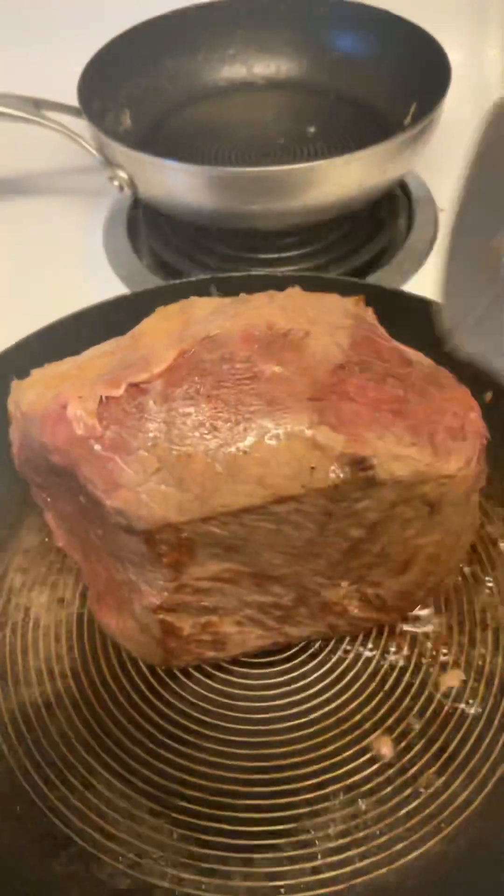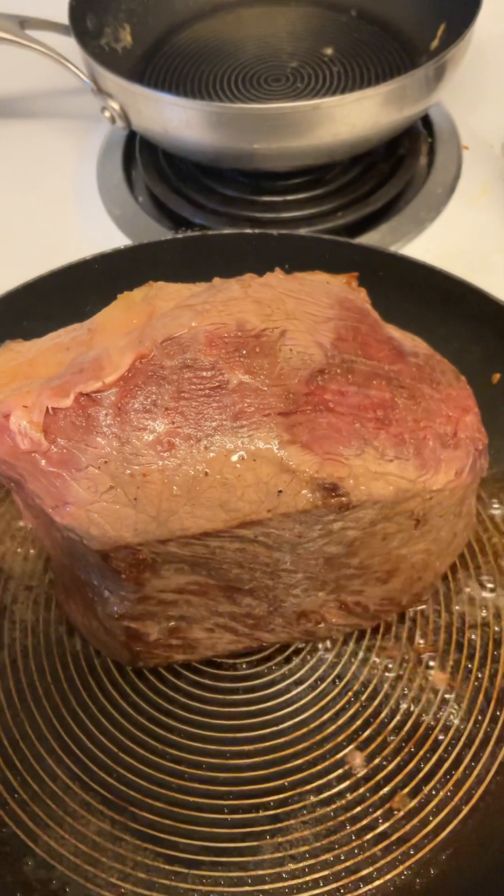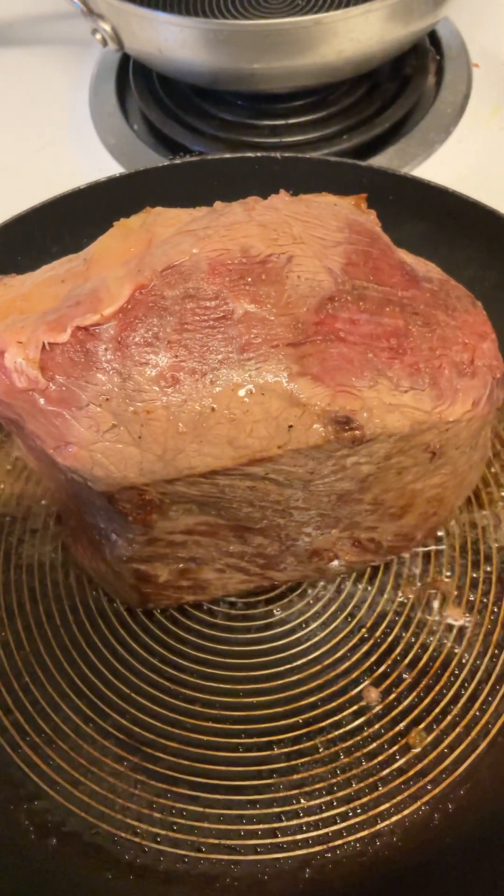Alright, let's see how this side turns out. Look at that. I'll do every side, put it in the slow cooker, and I'll show you what it looks like after six hours. Gotta go take care of the baby.